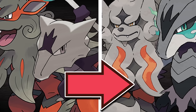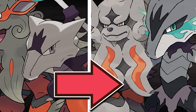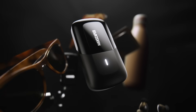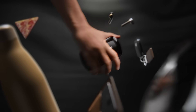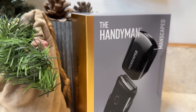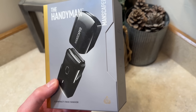Today's video is being made possible thanks in part to today's awesome sponsor, Manscaped, and their Handyman Face Shaver. The Handyman is designed to get you that clean-shaven look super quickly and easily, and after trying it out myself, I really enjoy the overall quality of it. All of Manscaped's stuff is great quality to be honest, and the Handyman is no exception.